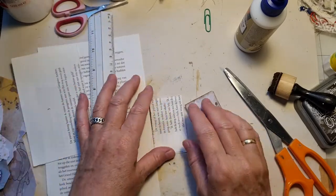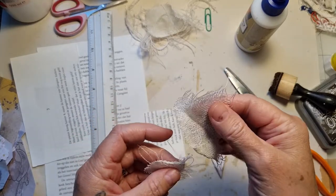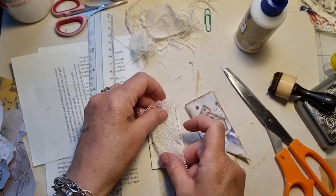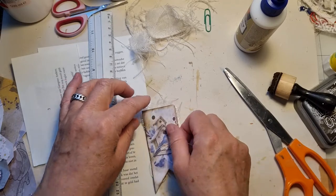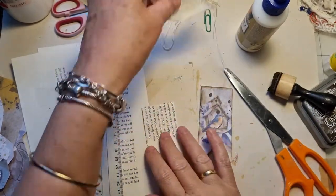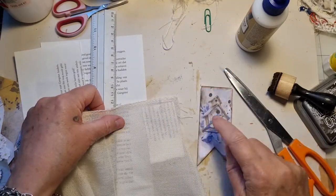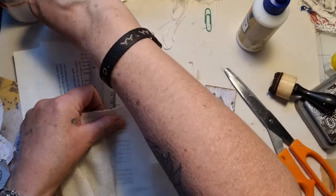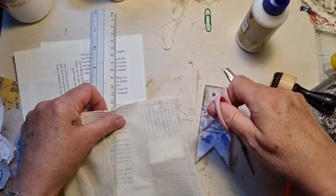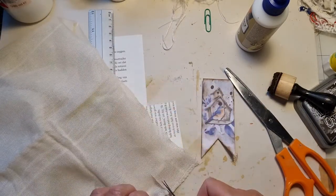Now I want to glue it on here, but I'm going to glue a piece of cloth underneath there — cheesecloth. I'm just going to get a bigger piece. I've discovered I love that look, and it sturdies the little piece of ephemera as well.